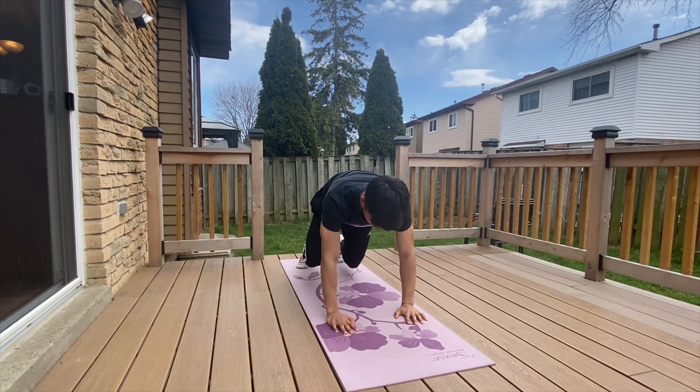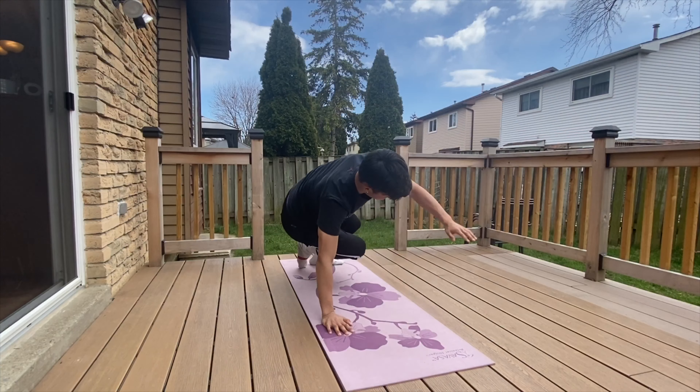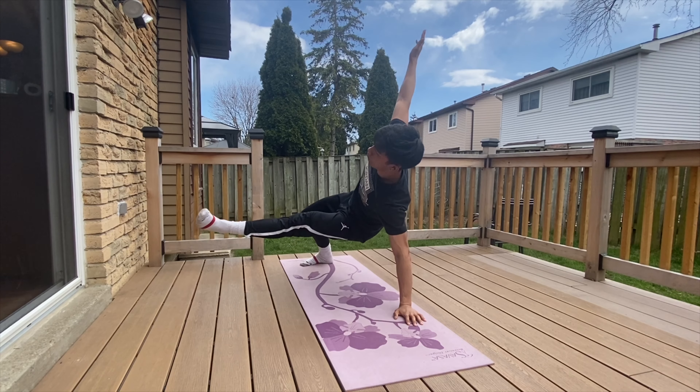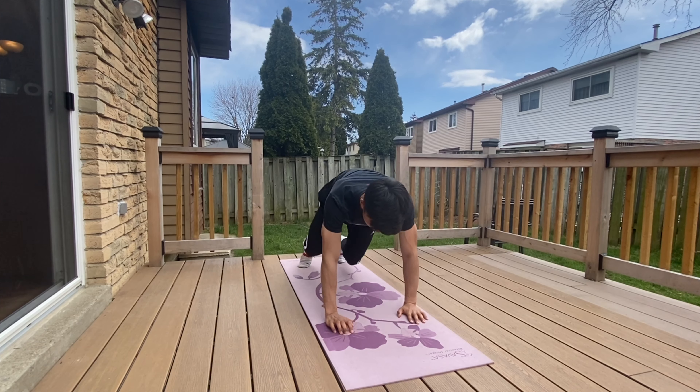To perform this movement, start from a quadruped position on all fours like a lion and pivot off one foot to allow your body to rotate to the side. Then follow this movement by kicking the elevated foot through. While engaging your core, you'll reverse this movement slowly back to the quadruped position.